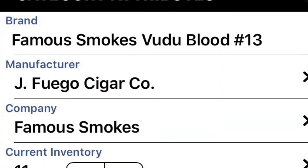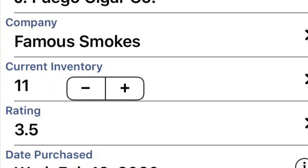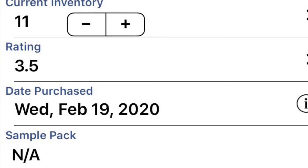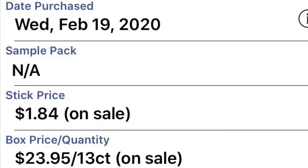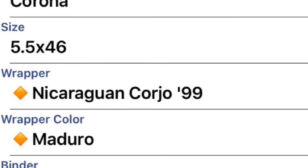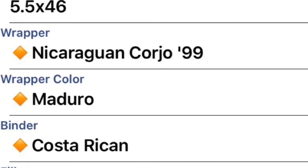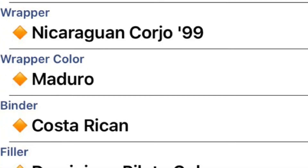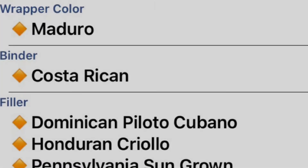I wanted to give a shout-out to my nephew Stuart, who loaned me the Fuente ashtray for this episode. I've got the black one and the green one, and he's got the white, red, and green one. I thought the red looked really cool — I need to get that one as soon as I can find it on sale. But thanks, Stuart, I do appreciate it.